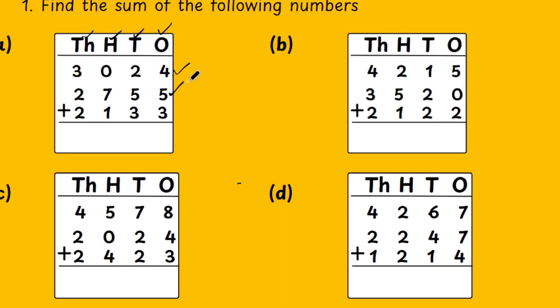All right, in the 1's place: 4 plus 5 is 9. 9 plus 3 is 12. So, the total is 12. Since there are 2 digits, the first number goes up and the second number goes down. This is what we do for the carry-over in addition.